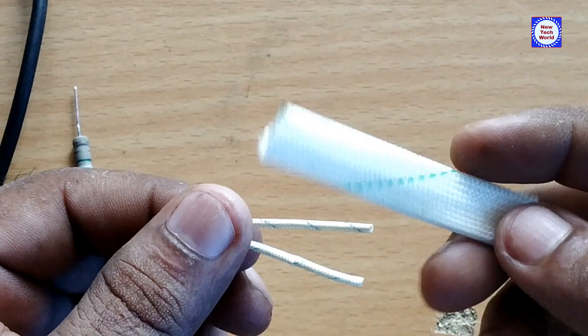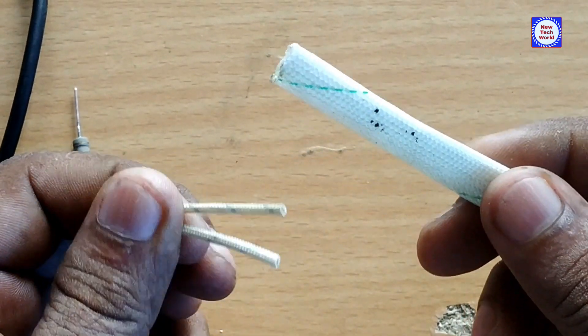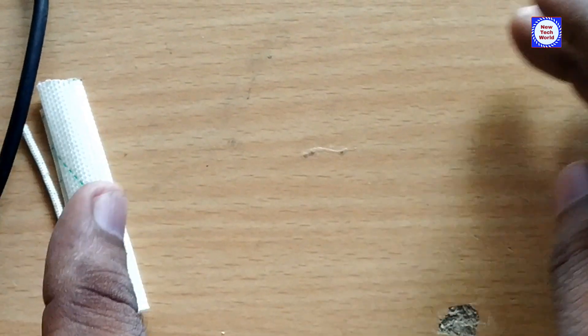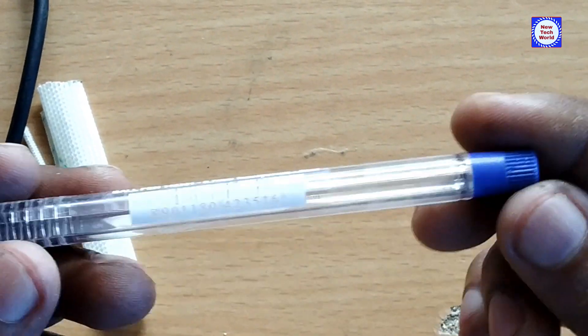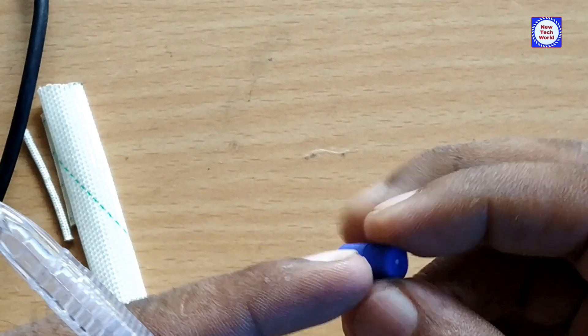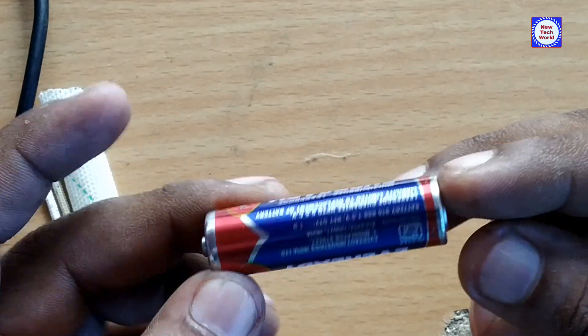This is the cotton sleeve, 2mm with 2 pieces. This is another cotton sleeve at 5-8mm. The pin is a cap, and the pin has a small battery.